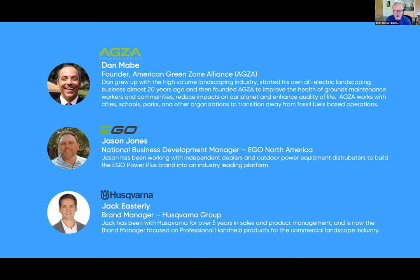We also have Jason Jones from EGO — Business Development Manager for EGO North America, helping to build this brand literally from nothing. The brand didn't even exist a few years ago and now they're one of the leaders in the battery platform space for outdoor power equipment. And we have Jack Easterly from Husqvarna — a well-regarded company that's been working in the commercial landscape industry for years and has made a commitment to all-electric products. Jack is the brand manager for the handheld professional products.